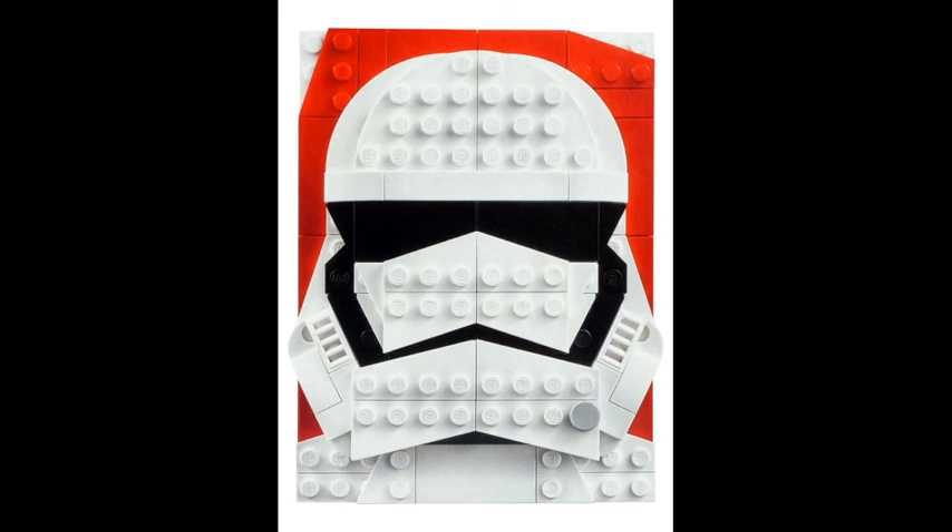The next Star Wars one is the First Order Stormtrooper. This one doesn't look as detailed as the other ones, but it looks very clean with the red background. I think the red background looks really cool on the white and black of the First Order Stormtrooper. This one also looks good and will be a cool addition to the other sets.